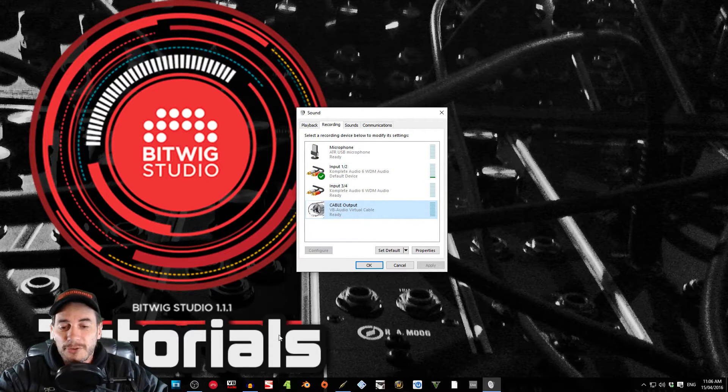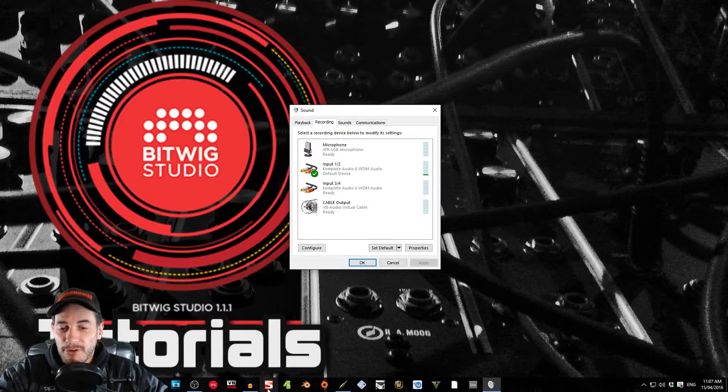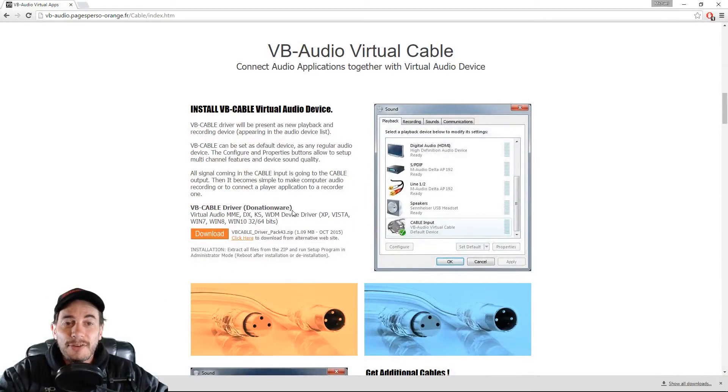I've already installed this, so I'm going to run you through the process. It's basically a virtual audio cable — I'm going to send the microphone to this device and use it in OBS. Now, there are different ones out there, but this one is great because it's free. If you want to add another cable you can donate some money, and you can set the donation amount yourself to buy an extra cable — so you're basically paying what you want, which is really cool.